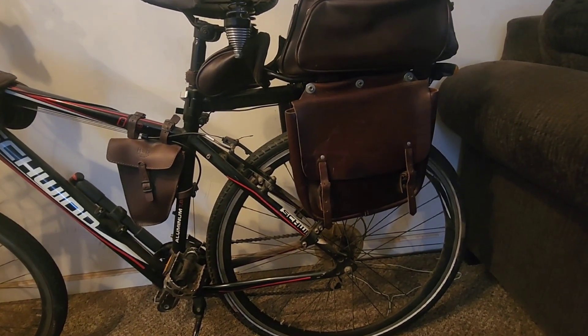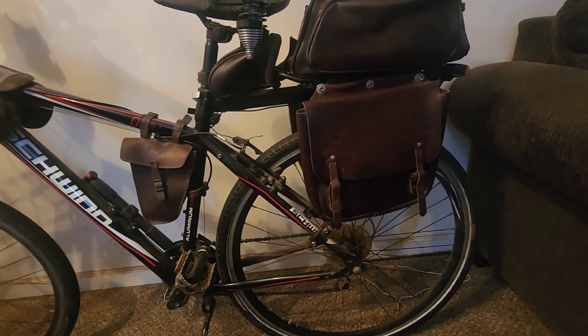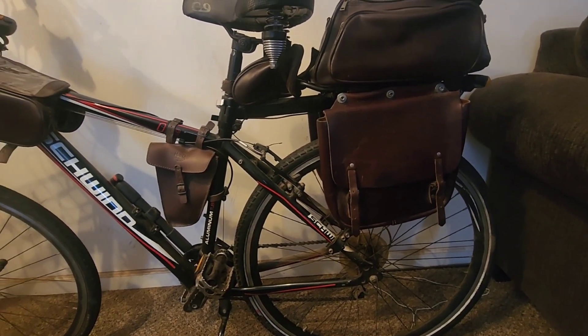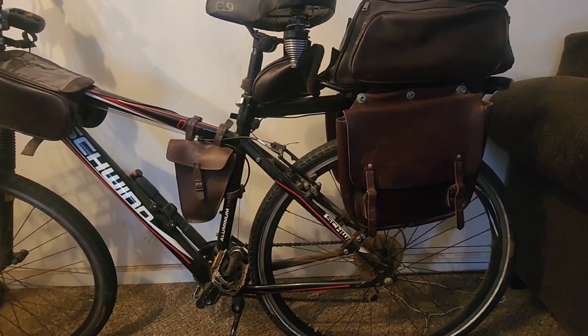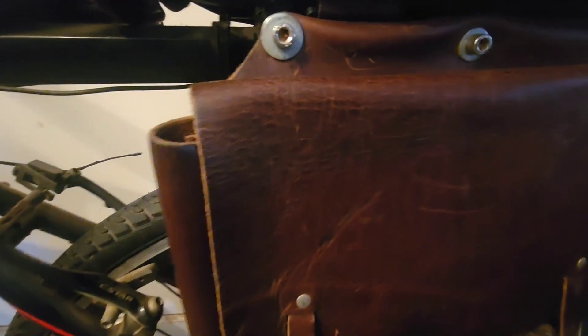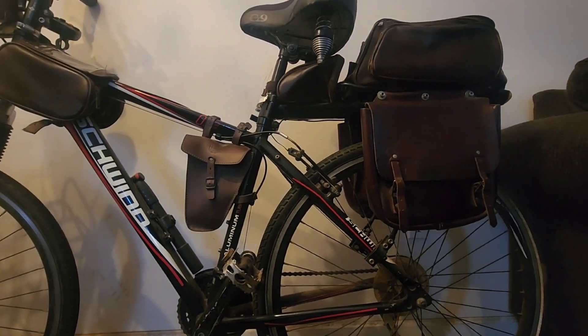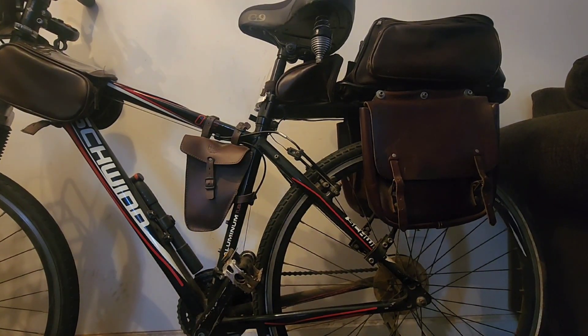Over the years I've had this sun beating on it, and I've noticed a little cracking. So I've decided to find out what I can use to keep these bags nice. Let me zoom in — there's some cracking there. And what I came up with to preserve the bags is this stuff right here.